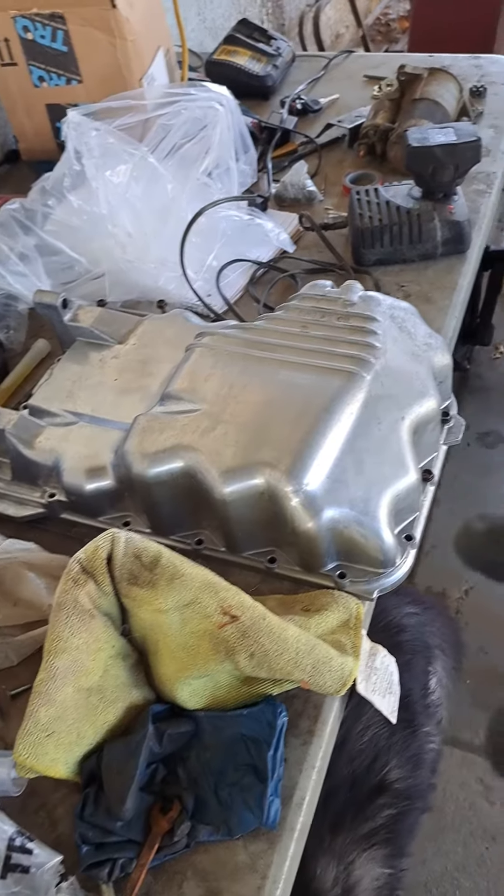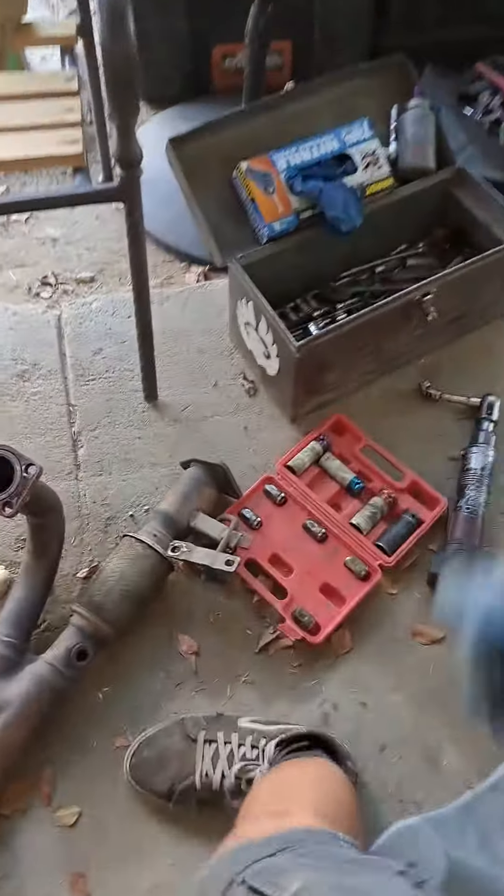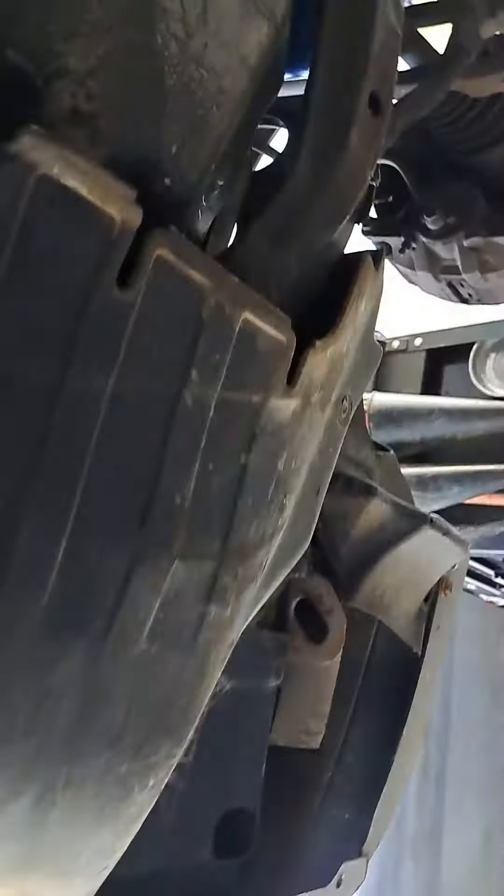I'm doing an oil pan on a 2001 Honda Accord — it's a 3.0 VTEC. I know there's limited information — actually, there's tons of information, it's just hard to come by. You get a bunch of other bullshit links and whatever.